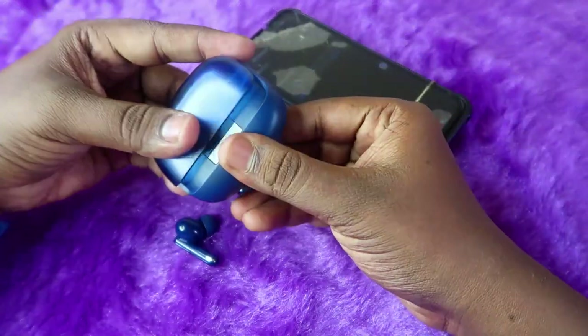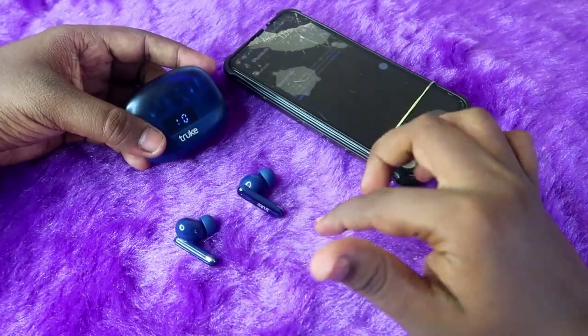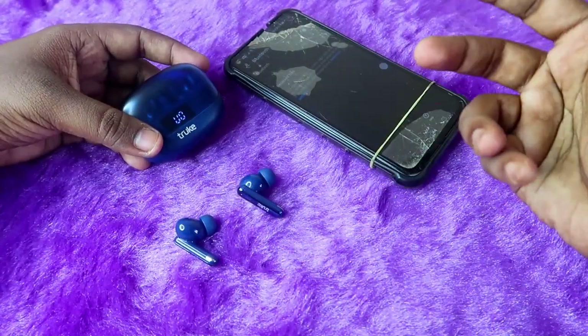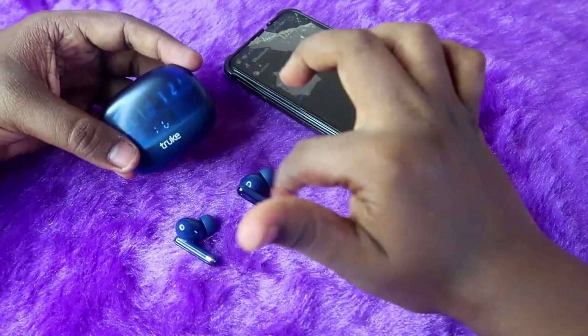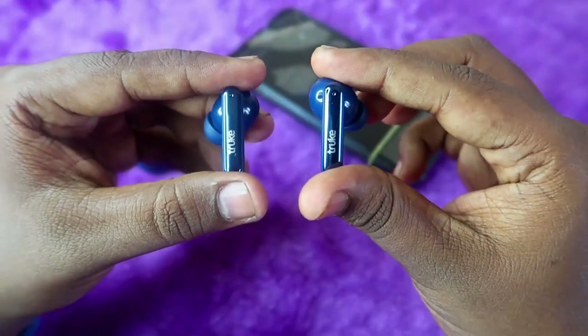Next, make sure both the charging case and the earbuds have enough battery. In my charging case I currently have 100% battery, and the earbuds also have more than 50% battery. You need to ensure both the case and earbuds have sufficient charge before proceeding.